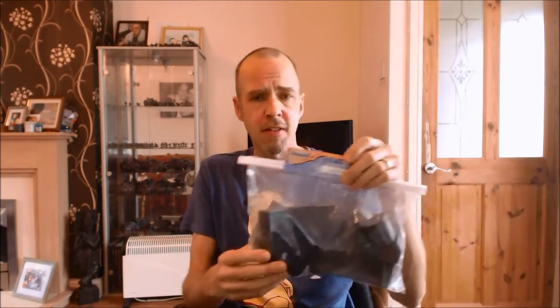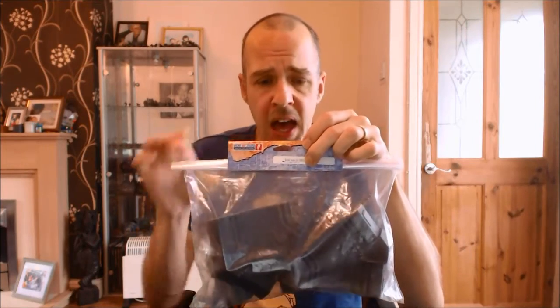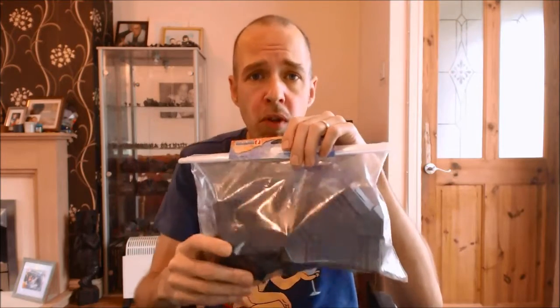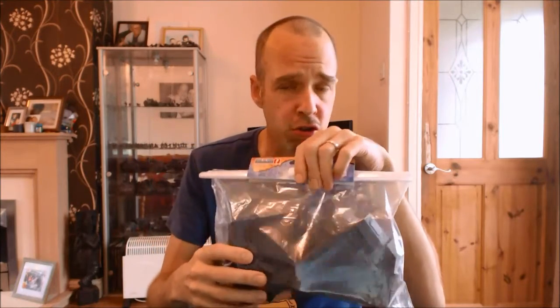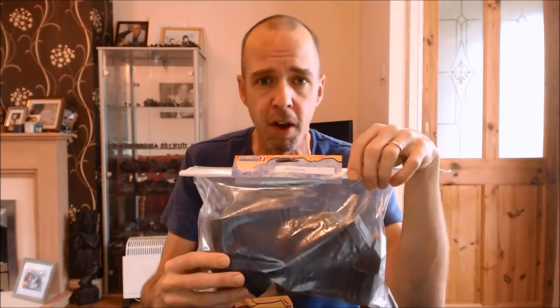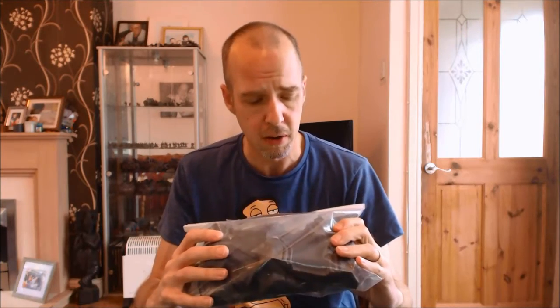It's the first time I've had my hands on their terrain so let's take a look. The canal system comes packaged in basically a plastic bag with a cardboard label. I've got no problem with this — I'm all about function, not prettiness. Could it lead to some damage in transport? Yeah, quite possibly.